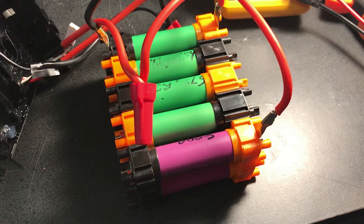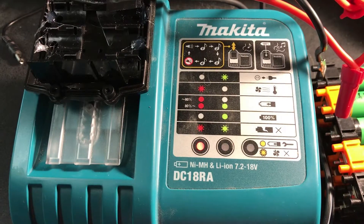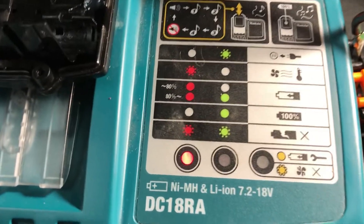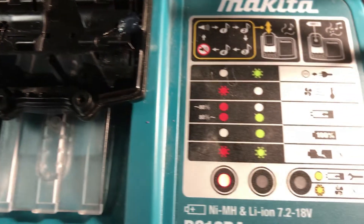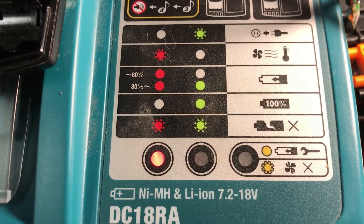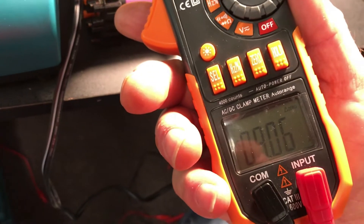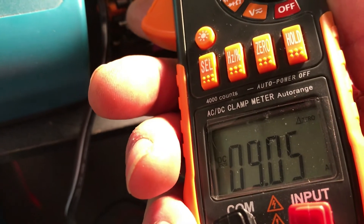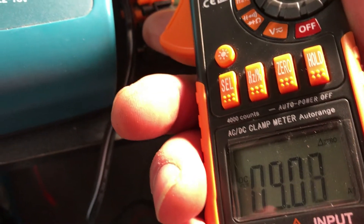I replaced two of the cells that seemed to be running out before the others. I'm charging up the pack with the two replacement batteries using the knockoff chip. It's a little scary that the charger starts out by putting 9 amps into the battery pack and then eventually dithers down to two and a half.